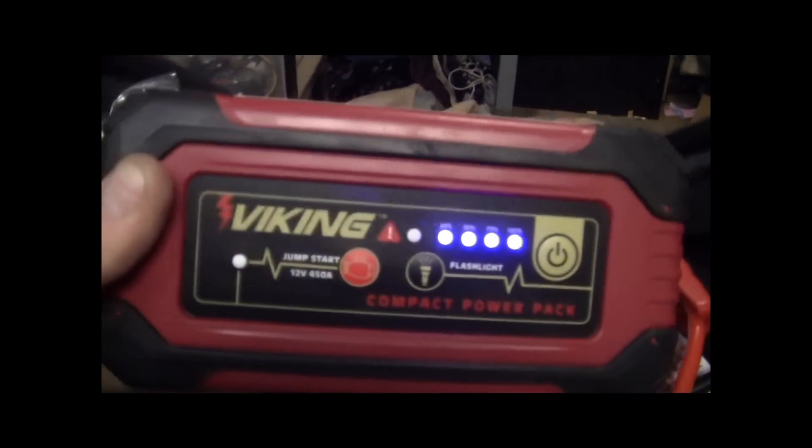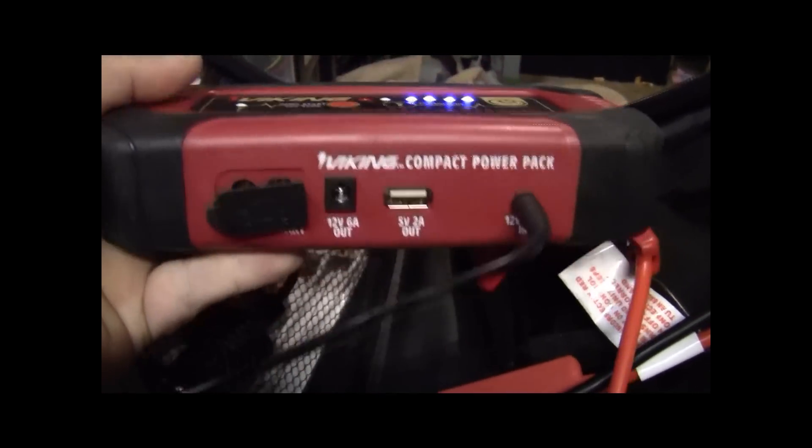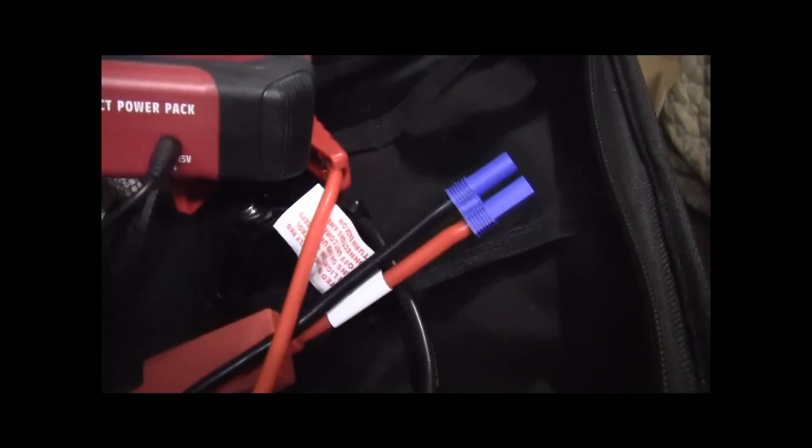It's a Viking jump pack. It's plugged in and charging right now. And there's your port where you plug in your cables, right there.